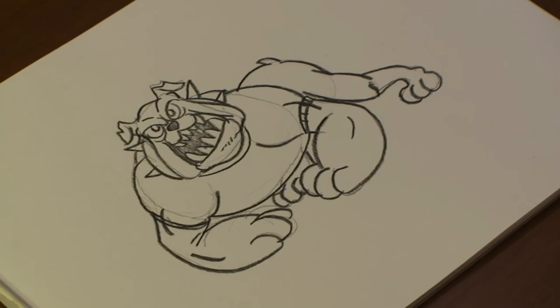Hi, I'm Michael Wiesner. I'm an animator, illustrator, and graphic designer, and today I'm going to show you how to draw a bulldog mascot. Let's get started.